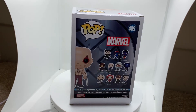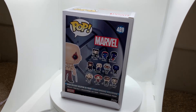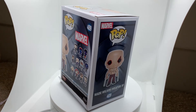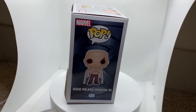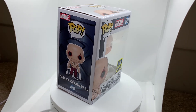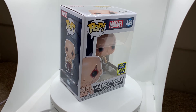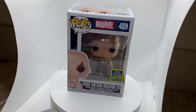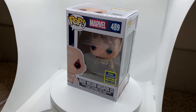Up first we have the back of the box with all the different characters you can get in this series. On the side of the box you have the card art with the traditional Marvel logo, the Funko Pop logo, and card art of Wade Wilson. On the front of the box you have the Summer Convention Limited Edition Exclusive 2020 sticker, and inside the box you have the Wade Wilson Funko Pop.